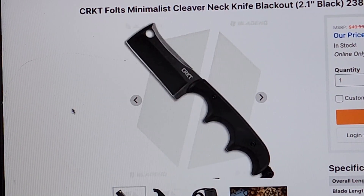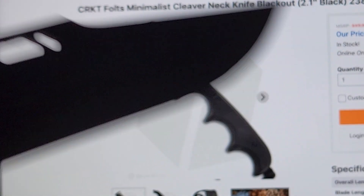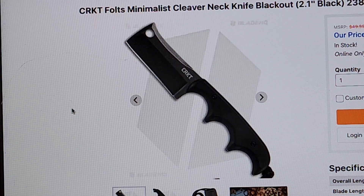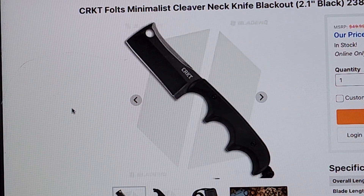Speaking of horrible yet popular — the mini cleavers. What is the purpose of these? The only reason I would ever need a knife like this is if I had a two-by-two block of very sharp cheddar cheese and a bunch of crackers. I cannot think of a single time I would need a knife like this, especially when I can already be carrying something that can do multiple things. I cannot at all get into this style of knife.